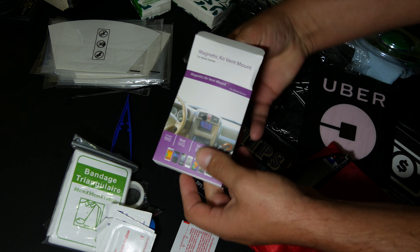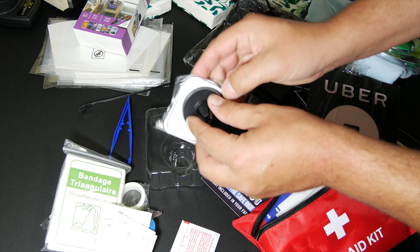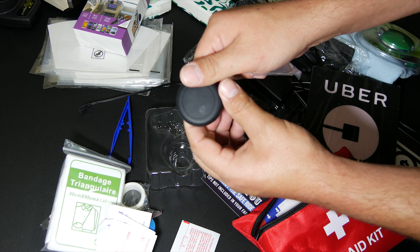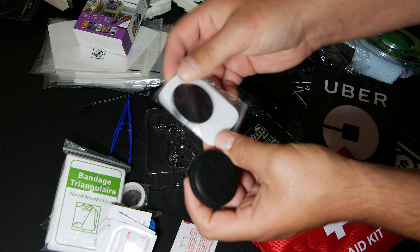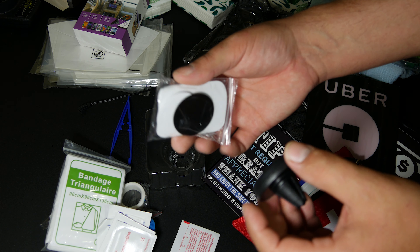Here is your vent mount — it slides into the grooves of your vent. You've got your magnetic pieces here, different shapes and different sizes, and you simply stick these to your phone or behind your phone's case.